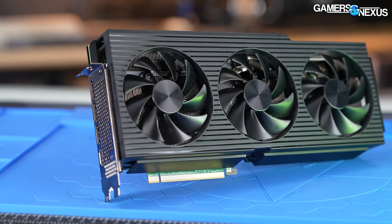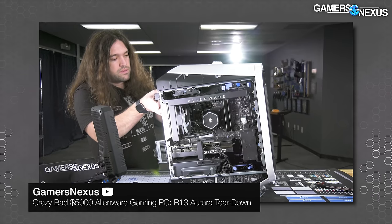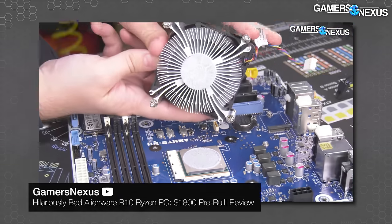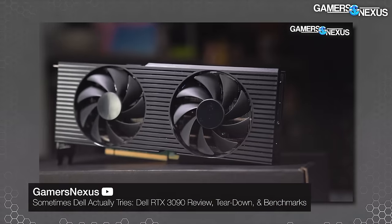This is one of the two places that Dell has genuinely impressed us with the Alienware pre-built. These builds, as you've seen, have been an absolute disaster — this is lazy and cheap. But the power supply came from Dell's server division and was really good, and the same went for the last Dell GPU we looked at. This one also has a large flow-through area.